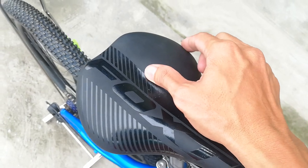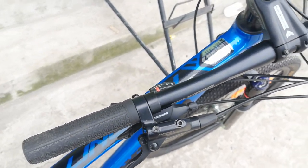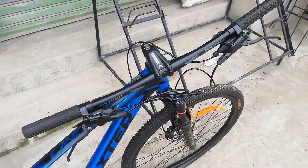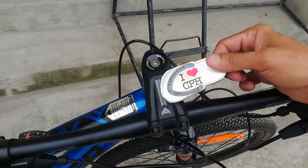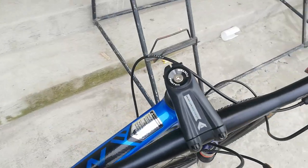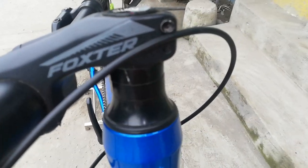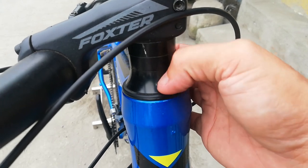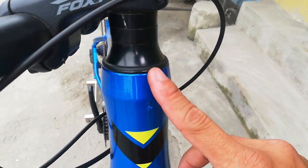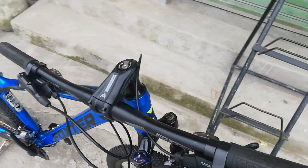At ito tayo sa handlebar nya guys - sinukat ko to kanina, 690mm ang haba, made of alloy. Tapos ang stem nya guys 80mm, made of alloy din. Ang headset nya guys Foxster alloy, at meron dalawang 10mm na spacer. Tapos yung dust cup nya guys plastic. Integrated ball bearing na to.